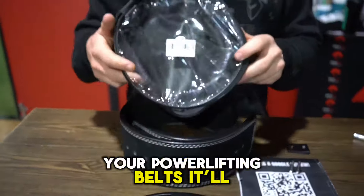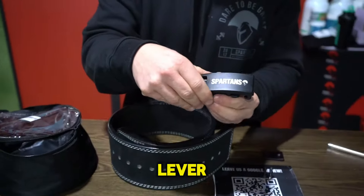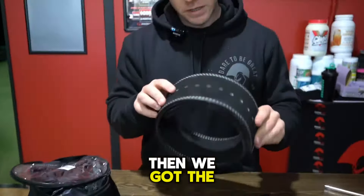So when you unpack your powerlifting belt, it's going to come in your little carry bag like this. Here are your elements: you've got your lever, you've got your mounting plate, two hex screws, and then the belt itself.